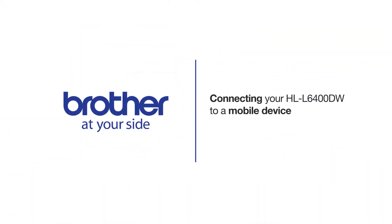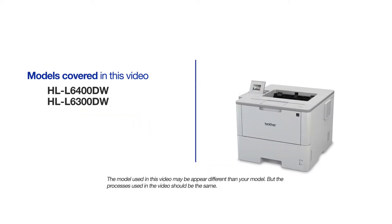Welcome! Today we're going to learn how to connect your HLL6400DW to a mobile device using Wi-Fi Direct. This video will cover multiple models and operating systems. Even though your machine may not match the model on the screen, the overall process will be the same.